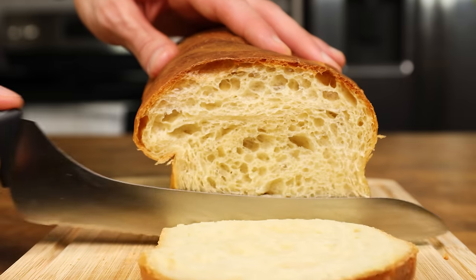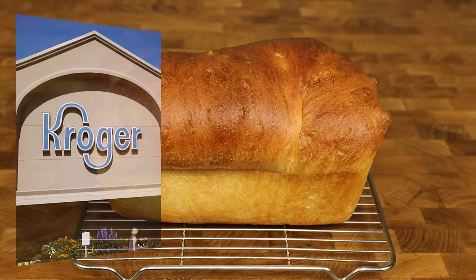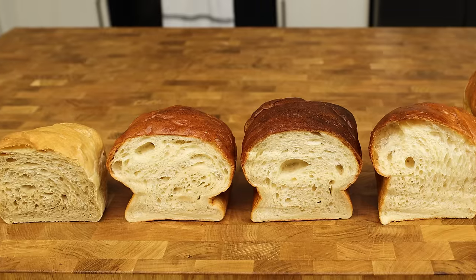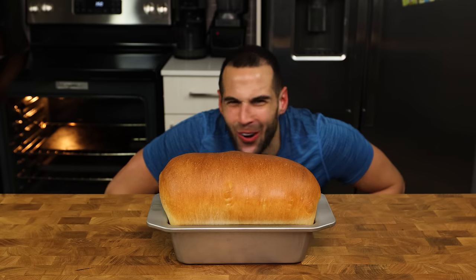Protein bread that actually has a true taste, texture, and flavor of real bread is nowhere to be found — not in a store, not on the internet, and most certainly not in my kitchen. After many, many attempts, I finally got a protein bread that achieves everything I have been looking for and more. Let's get into it.